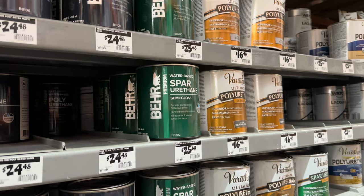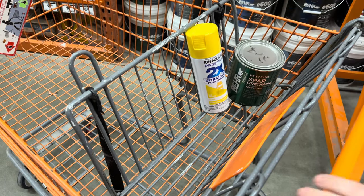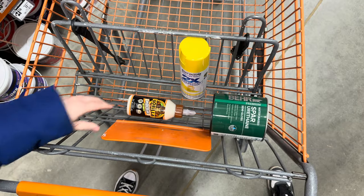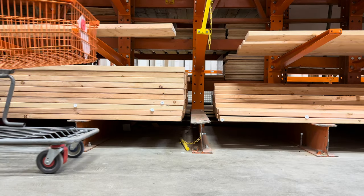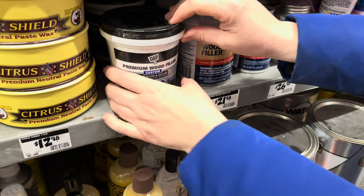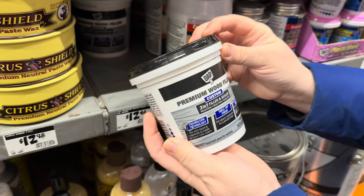After grabbing my board, I picked up a spar urethane for the body of the birdhouse. I also grabbed some glossy yellow to play with, a little bit of gorilla wood glue, and some wood filler. Make sure it says it is stainable and paintable - more on that later.